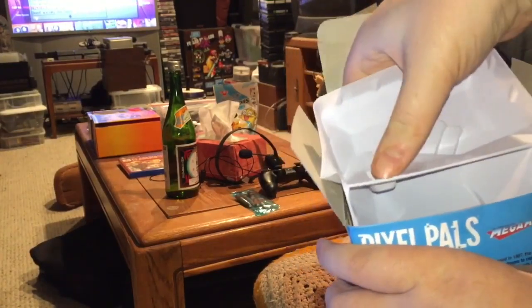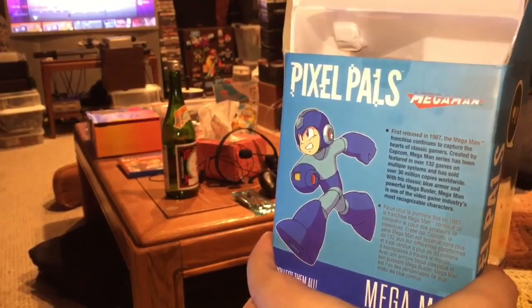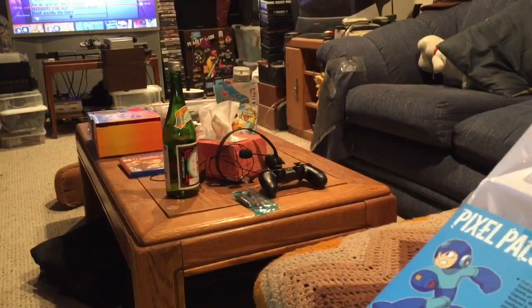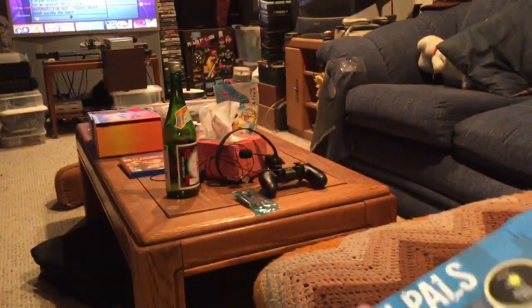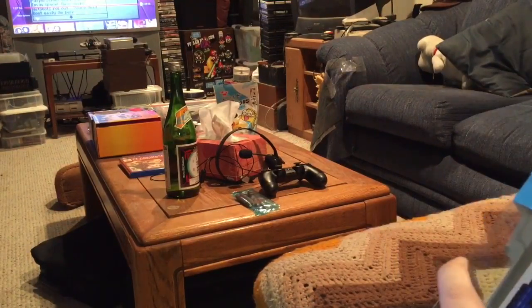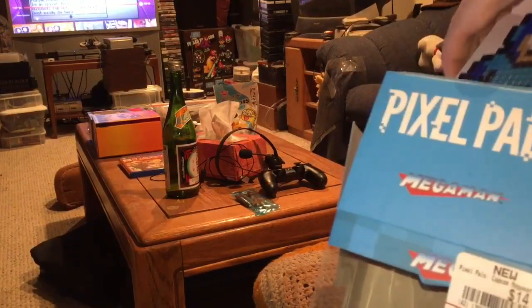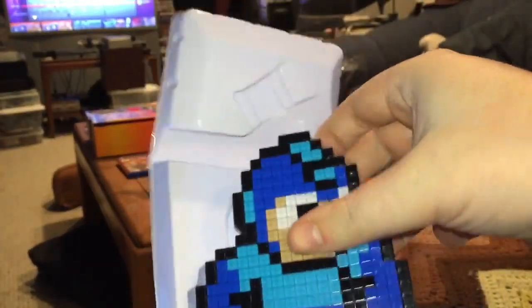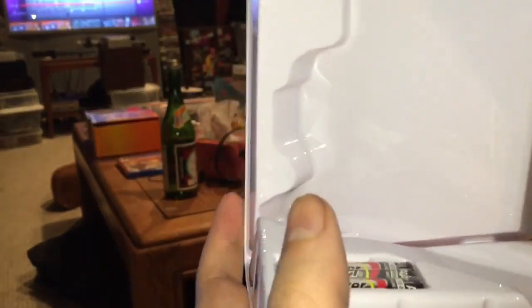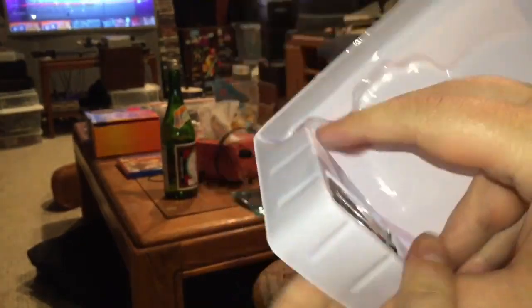Pixel Pals is available at GameStop — maybe other stores too — and what it is is a light-up 8-bit Mega Man. They also have a Mario and a Vault Boy. Trying to get this out of the box without destroying the box, but you know me — I'm Mr. Mega Man Fan, so I bought two of them: one to keep in the box and one to take out. Now it's properly out of the box and removed from the plastic, and it comes with batteries so I can actually show off what it looks like in this episode.